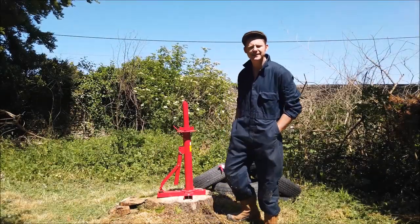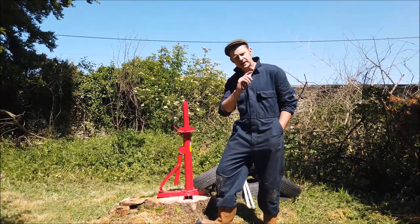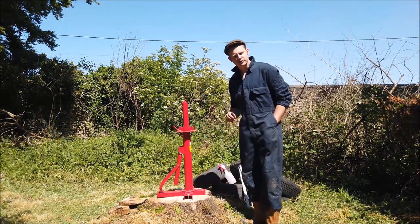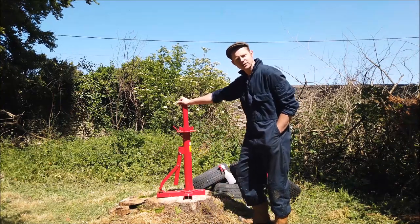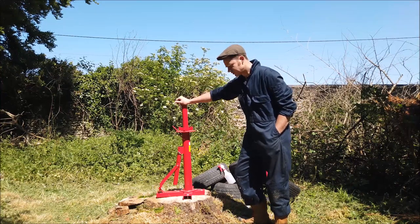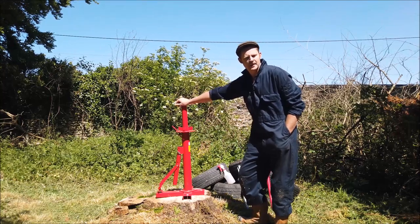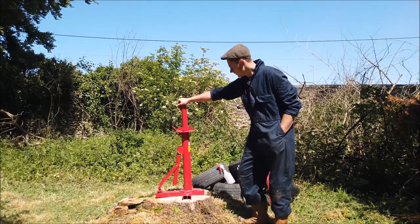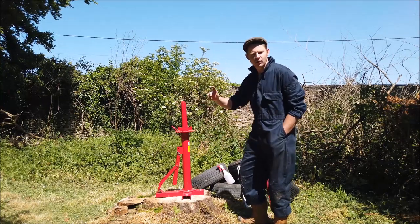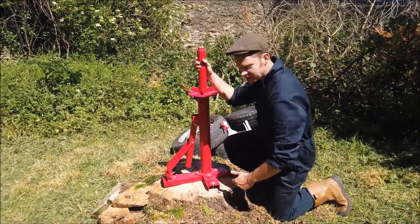Ever since the invention of the tire in 1870 by John Dunlop, people have been changing tires, which to me makes it a traditional skill. I need to change a tire, so I got myself a manual tire changer. People have been using these ever since the invention of the tire, up until 1970 when they invented the automatic tire changer, so most people in the tire industry would have used one of these. I'd love to give it a go and I've got the perfect excuse, so let's have a go.